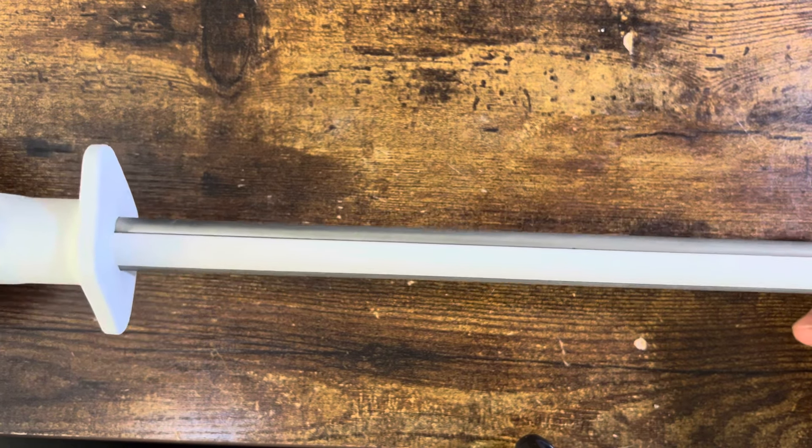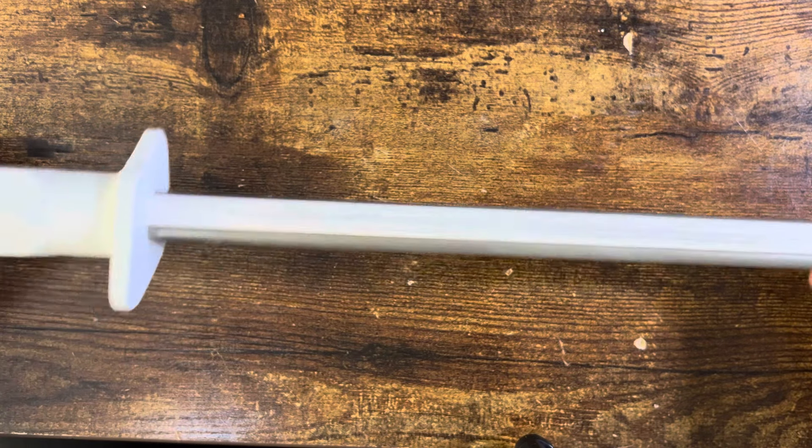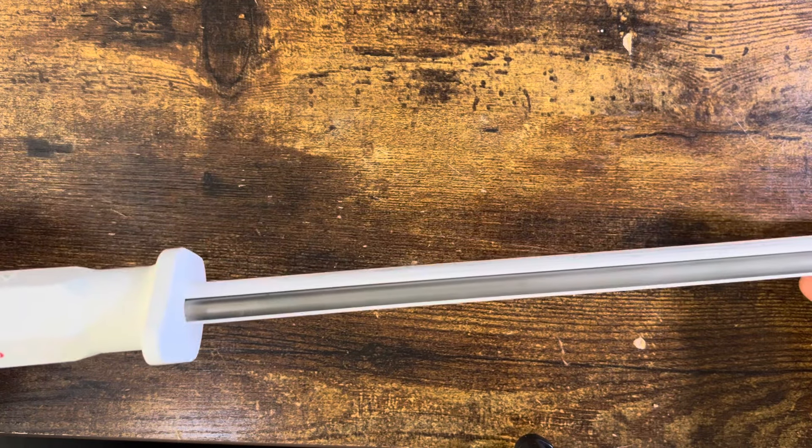But if it's just getting dull, or it was a rough grit from the factory and you're wanting to fine that grit up — you don't want that 400 or 600 grit finish that comes from most factories — this is a great way to really crisp that edge up and get it into that really fine edge that a lot of people like. It's how I like my pocket knives. I get plenty of edge retention out of it.